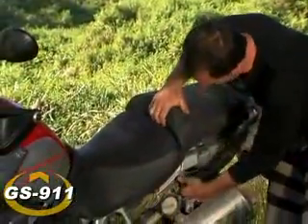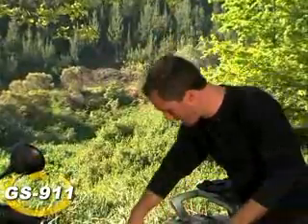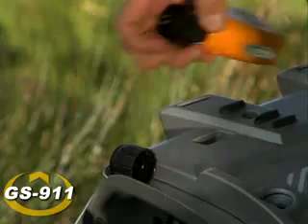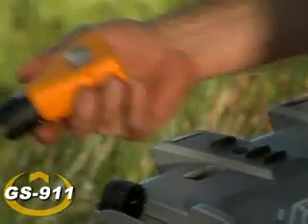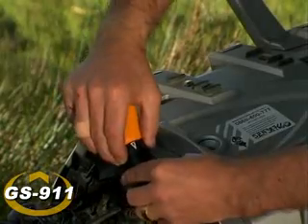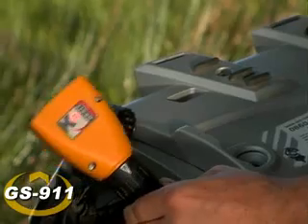First, you've got to flip the seat on your bike. Second, remove the cap from your diagnostic connector and connect the GS911. It slides on very easily, like that, and it's ready to go.